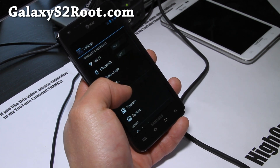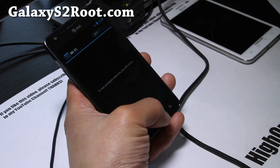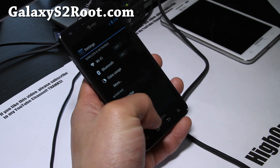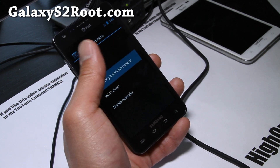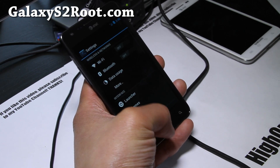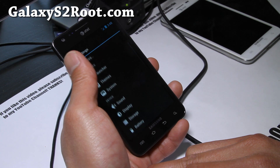You get DSP Manager, HSDPA, and also you get WiFi tethering if you want. You get free WiFi tethering — portable hotspot.